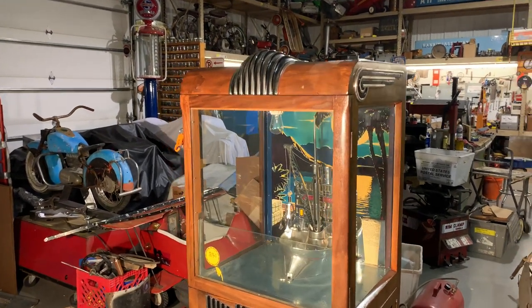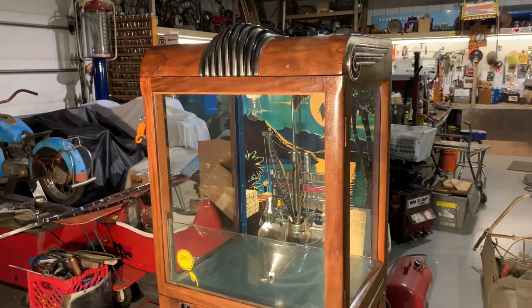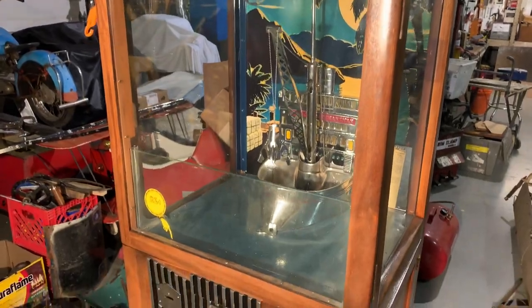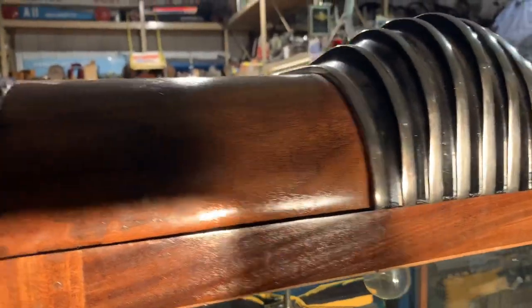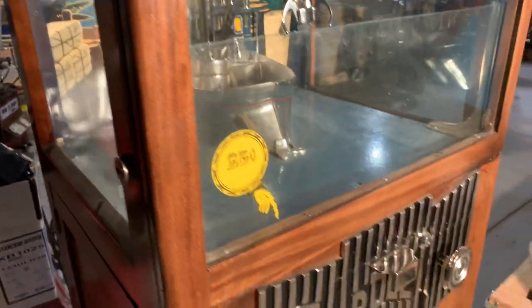Welcome to Vintage Coin-Op Restorations and Exhibit Supply's 1934 Novelty Merchant Man. This is truly a beautiful survivor, though it has been somewhat restored. Someone put some clear finish over it, but not a whole lot's been done.